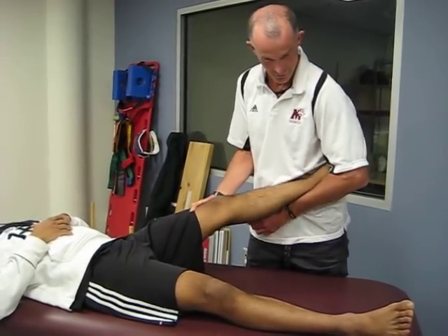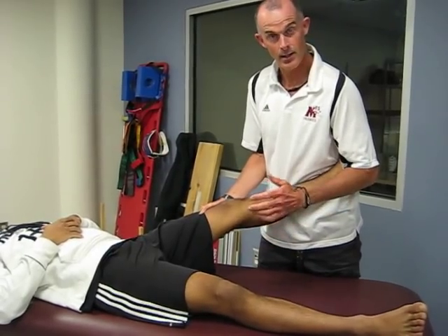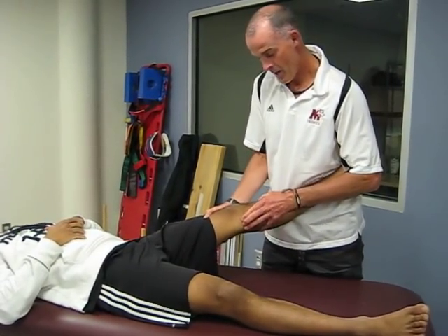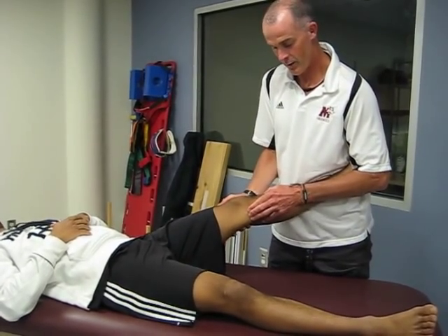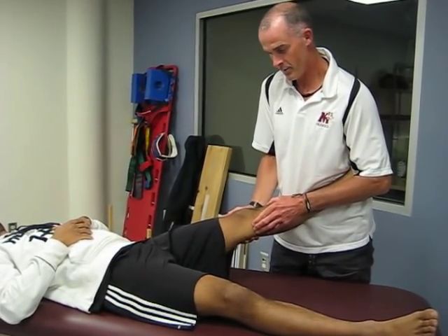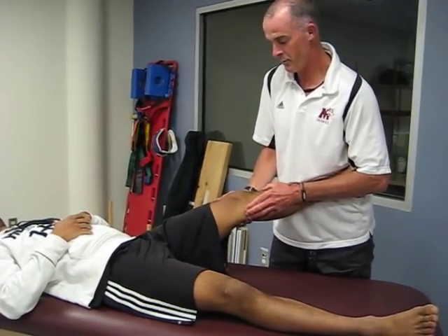There are a couple of different ways you can do this, but I'm a big fan of holding their leg in between my elbow and my body. I'll use my left hand and I can palpate the joint line. You're going to test it in both straight and a little bit of bend.